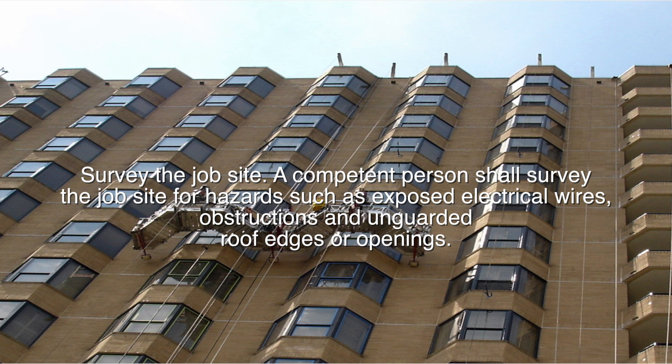Survey the job site. A competent person shall survey the job site for hazards such as exposed electrical wires, obstructions, and unguarded roof edges or openings.